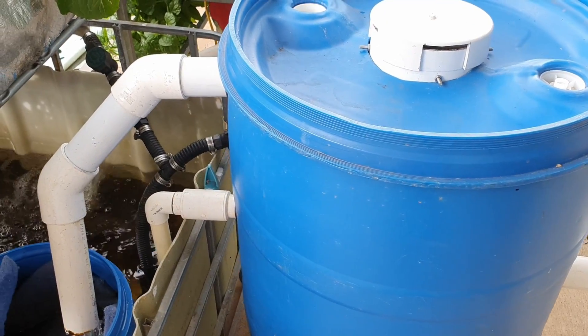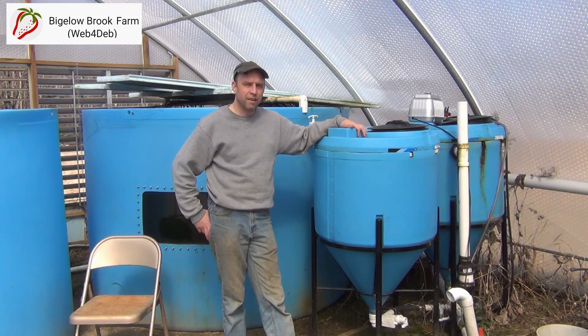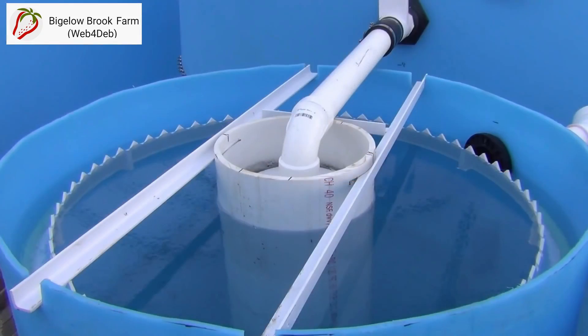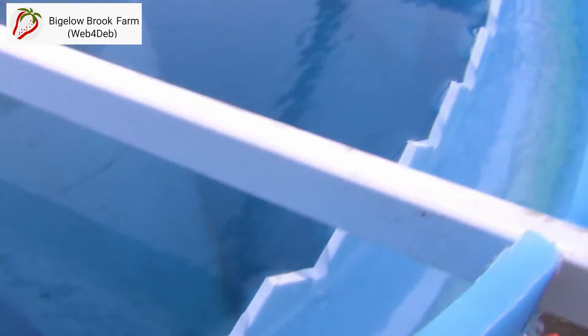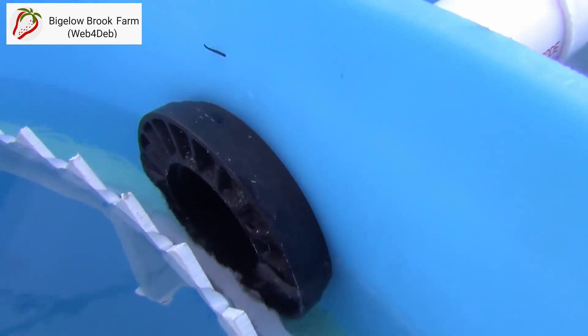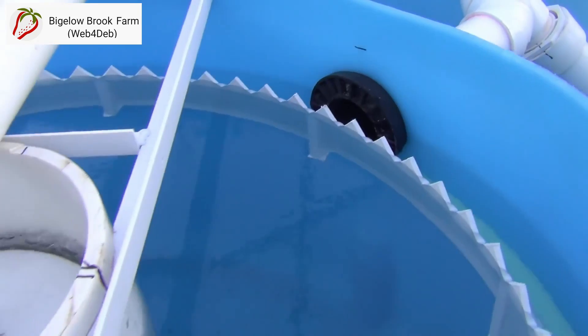Now in some commercially produced and excellent homemade DIY settlers, like this one from Rob at Bigelow Brook Farm, the water exits the main chamber over a weir that runs the circumference of the vessel itself. This larger collection area of the weir helps to slow the velocity further, allowing more solids to fall from suspension out of the water column and collect on the base of the vessel. That water circulates around the weir until it exits through a pipe in the side of the vessel, just like the DIY ones we make, and then moves on to the next component in your system.